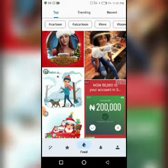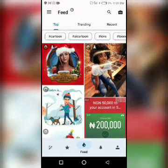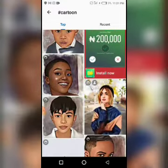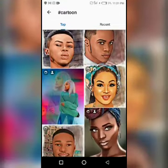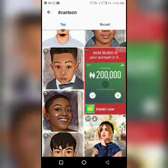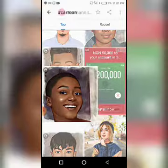Now I'm going to show you how the app works. If you need cartoons, just click on the hashtag cartoon. Then you look for the picture you love most — the kind of picture you want to make use of. Let's try this one.